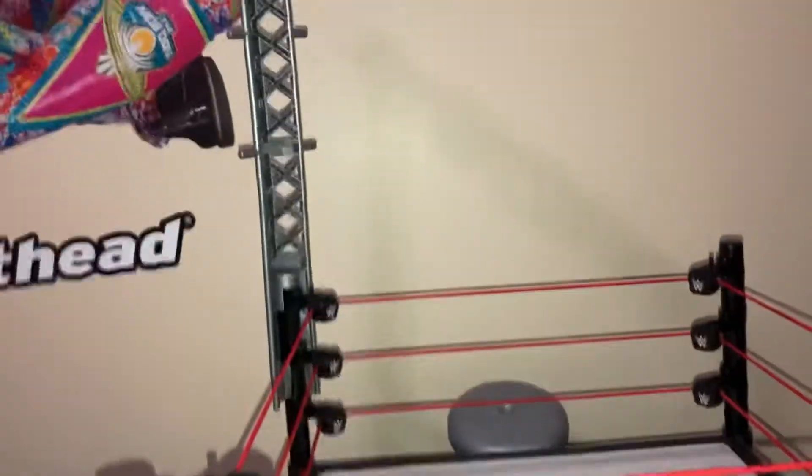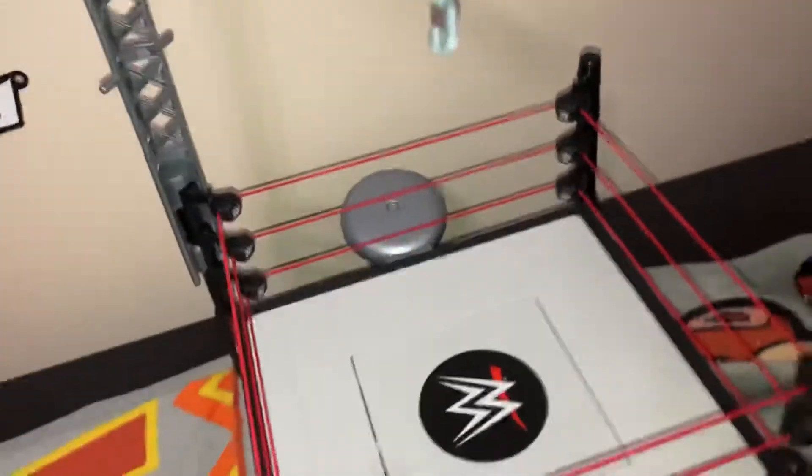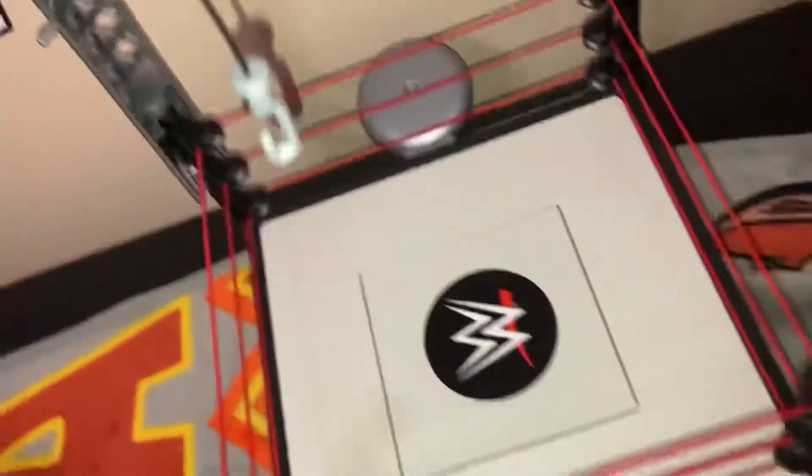And we got it built, guys. This is very nice. So you hang the title right here, obviously. This comes with some accessories: a red table and the WWE Championship belt. So this is pretty cool.